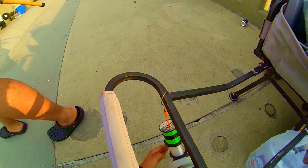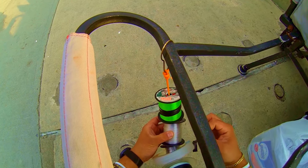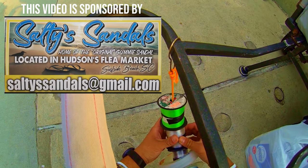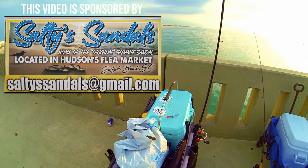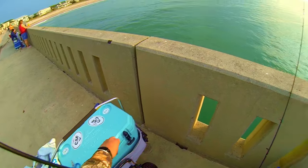Howdy y'all, it's Carolina Shore Fishing here with you today. We are going to go over the two best ways to catch Spanish mackerel from the piers. If you're fishing from the Carolinas, there's a very high likelihood that you're going to run into either of these methods being used, and that's simply because they produce fish. So let's get to it.